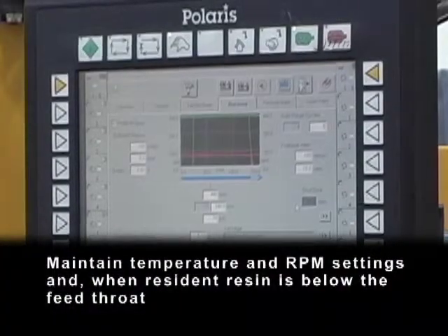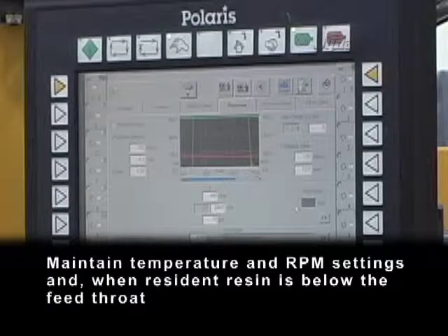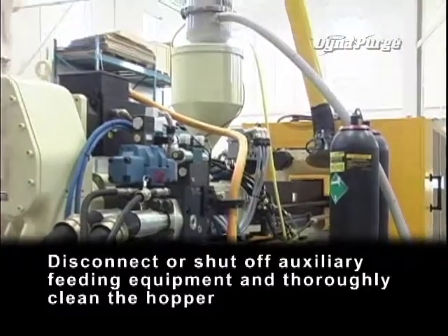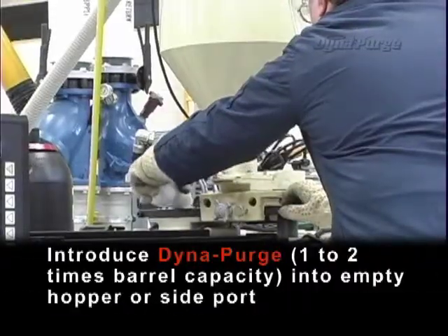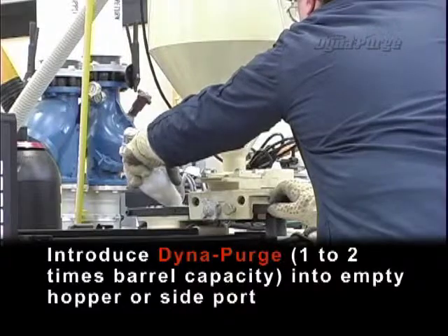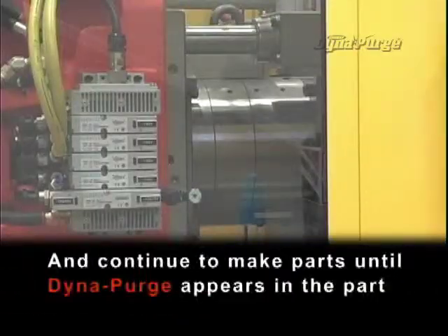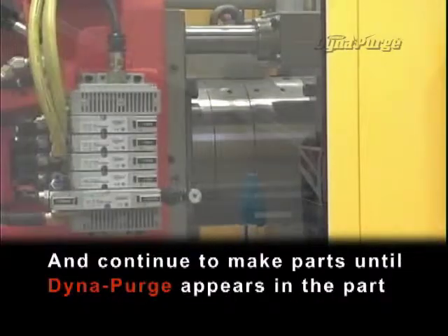Maintain temperature and RPM settings, and when resident resin is below the feed throat, disconnect or shut off auxiliary feeding equipment and thoroughly clean the hopper. Introduce DynaPurge, one to two times barrel capacity, into the empty hopper or side port, and continue to make parts until DynaPurge appears in the part.